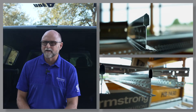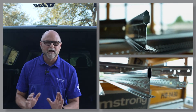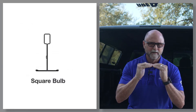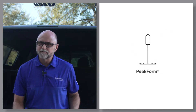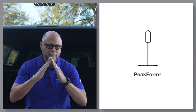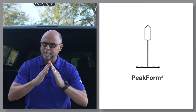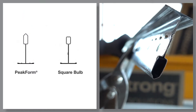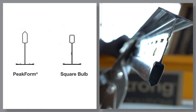Why? 20 years ago, we introduced and patented a new bulb shape. Where competitive bulbs have a three-sided square profile, our peak form bulbs introduce an extra side that creates a peak in the bulb of the grid. Our peak form bulb engages snips better than a square bulb, which makes our grid easier to cut.